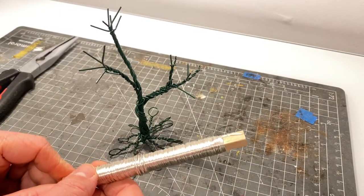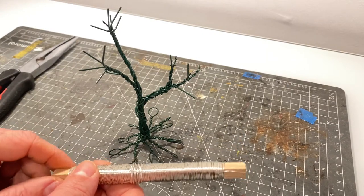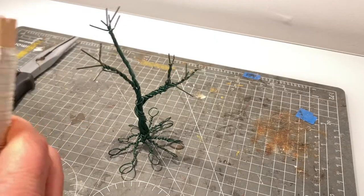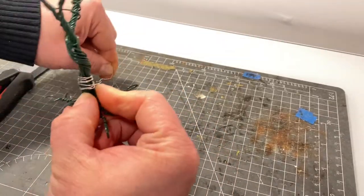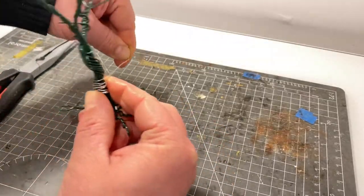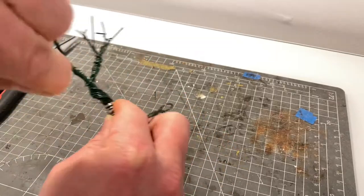The next step is to start working with some smaller gauge wire. This silver wire was used but it could be any color — it just depends on what you've got in stock. For this tree I wanted quite a thick trunk, so I start by wrapping the wire around the trunk to give it a little bit more bulk. You can use later steps to do this if you want to, but I decided it would be good to wrap some wire around it.